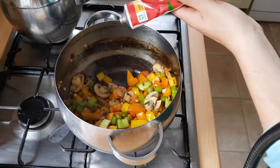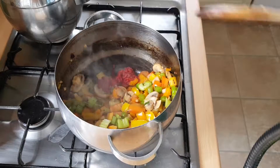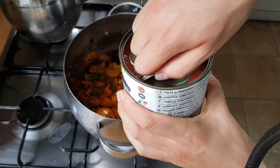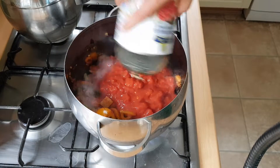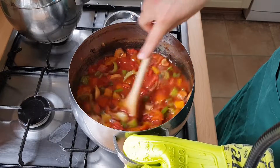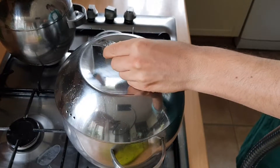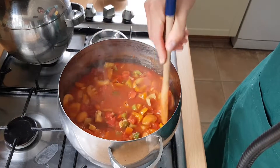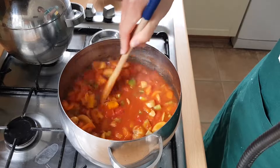Once your vegetables look ready to go, add in a couple of tablespoons of tomato puree, stirring it around to help it caramelise and really deepen its flavour. Then add your 850 gram can of chopped tomatoes, followed by an equal volume of water. Lower the hob, cover up the pan and let it simmer for about 30 minutes. Make sure to open the pan and give it a nice stir every 10 minutes or so to make sure things don't catch and burn at the bottom.